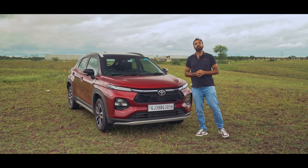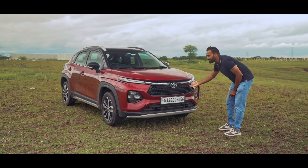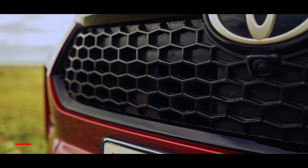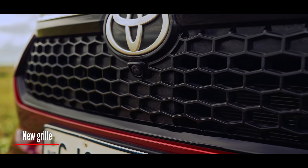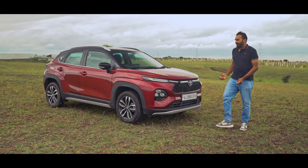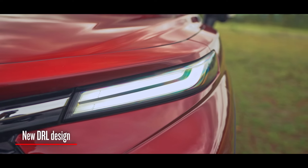Let's start with the changes on the exterior. Of course the Toyota logo comes up, but the real difference is this grille — the honeycomb grille that you get on this car. I think it makes it look a little bit more mature, with fewer chrome elements, and there is also this DRL which gives it the signature Toyota look.